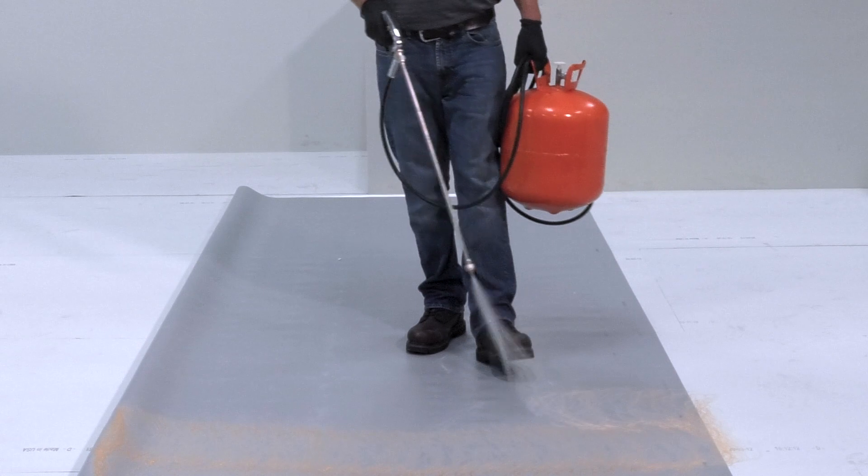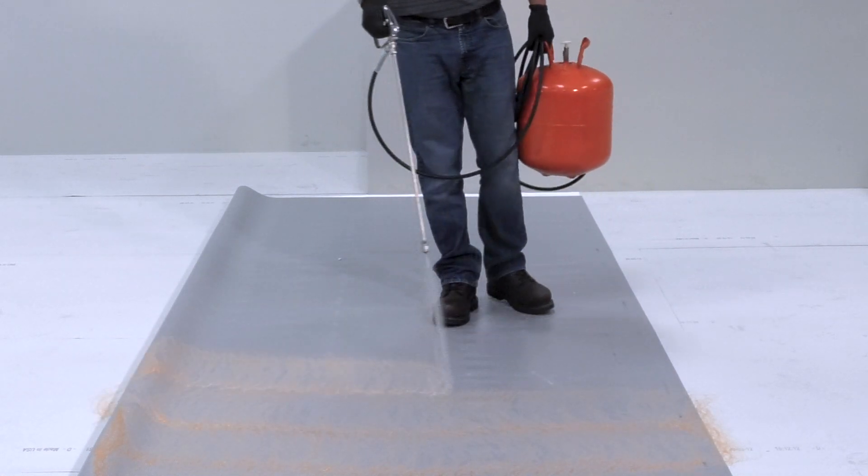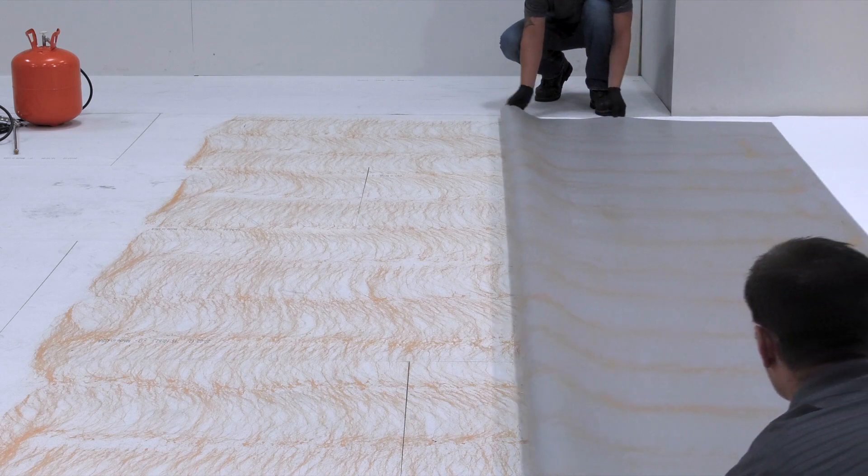CavGrip PVC is a revolutionary low VOC aerosol contact adhesive. It makes quick work of installing both bareback and fleeceback PVC membranes and requires minimal cleanup or maintenance.